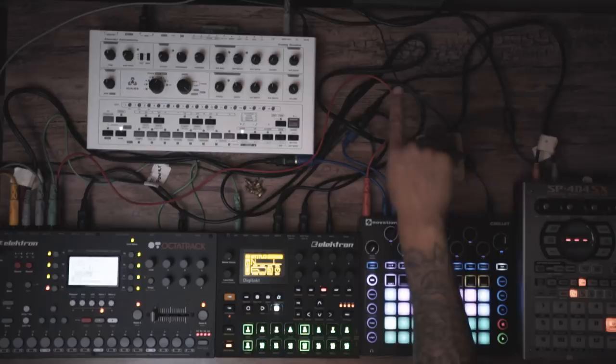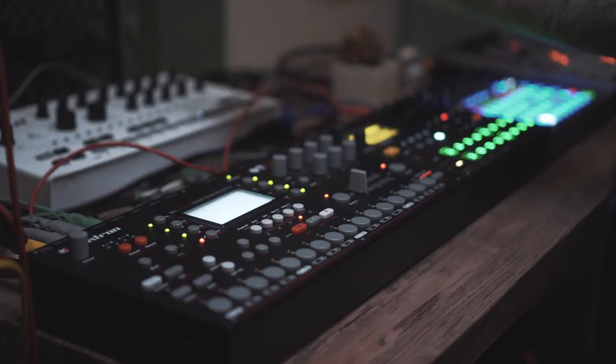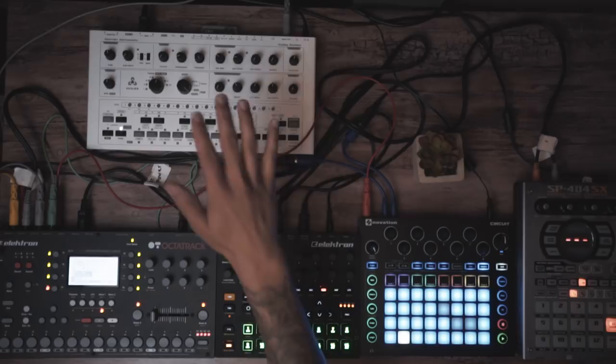The Avalon is a 303 clone by Abstract Instruments — super good, but the tech support is lacking. I've had an issue with mine for a while and I've tried contacting them many times on different platforms to no avail. It's a great machine, but if you have a bug with it, you're pretty much on your own.